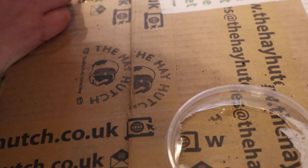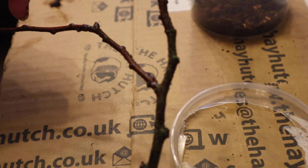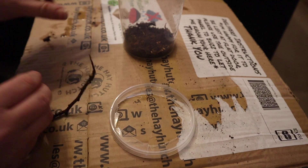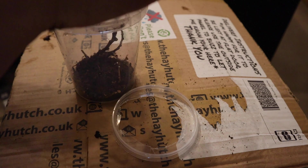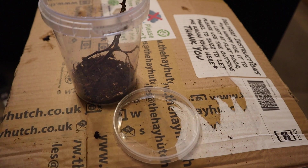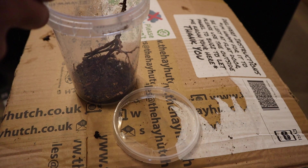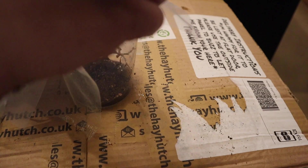Darth Vader mantises like it a little bit more humid, so I am going to use the tropical soil again, with some twigs for climbing up and down the enclosure. I'm pretty sure he's part of the dead leaf mantis family. I've seen it a few times where I spray him with water to give him a drink and he dives down to the bottom and pretends to be dead. The first time it freaked me out because I thought I had killed him, but he just is a bit of a drama queen.